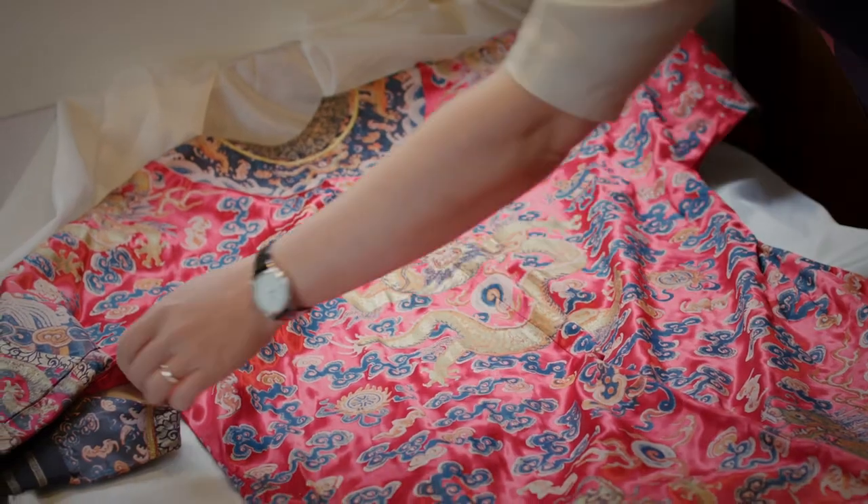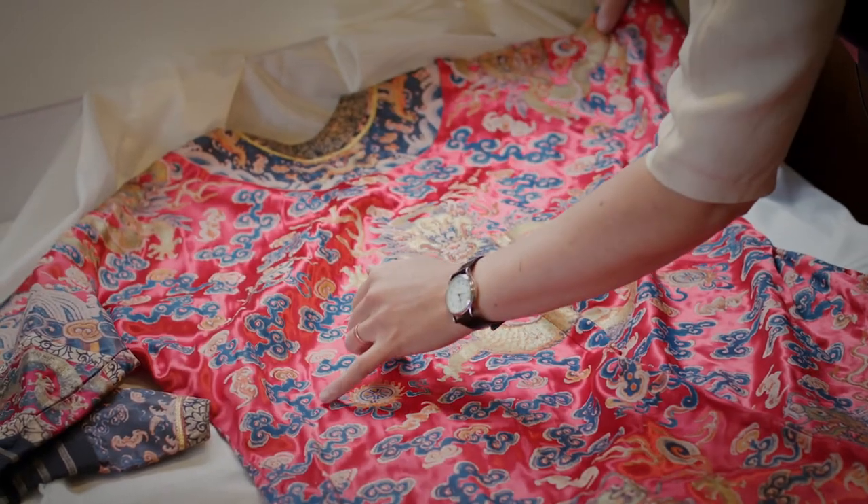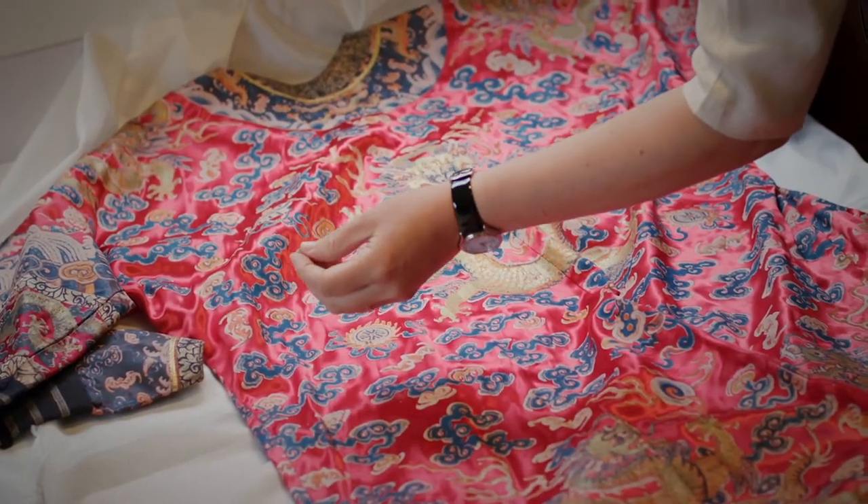If you have a look at the surface it's actually got quite a plasticky sort of feel and appearance. In the film you'd never see that — you wouldn't see the detail.